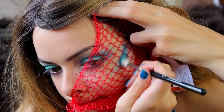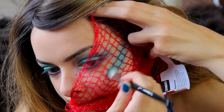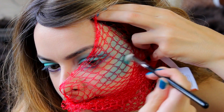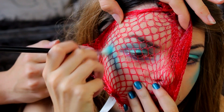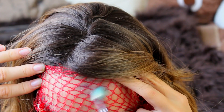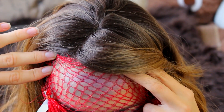Next I am applying a net over my face and going over that with some blue eyeshadow, which is going to create a scaly effect. I'm blending all the colors together to create a pretty gradient scale effect.